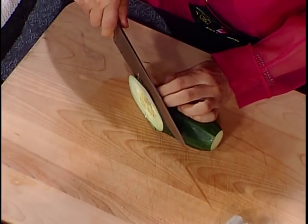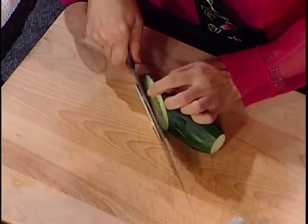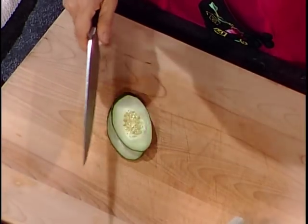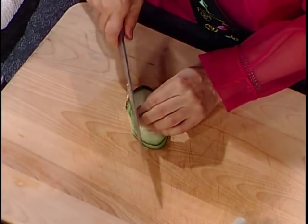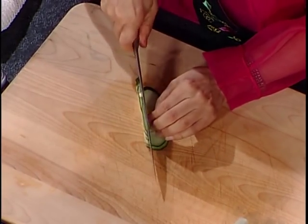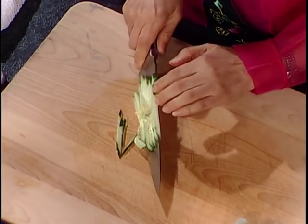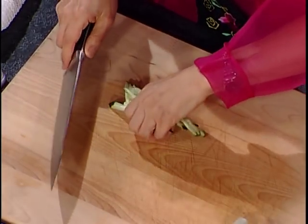For the cucumber, you just slice it sideways at an angle, like this, then slice it thin. How easy is that! Cucumber is very high in vitamin C, and it's really good for your skin, your muscles, tendons, and ligaments — anything to do with connective tissue.